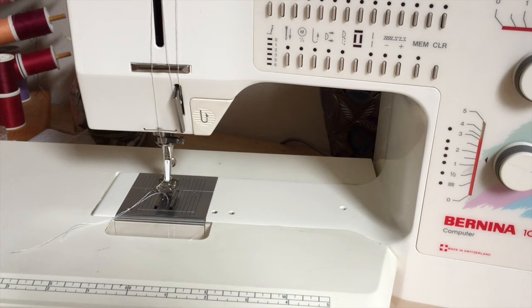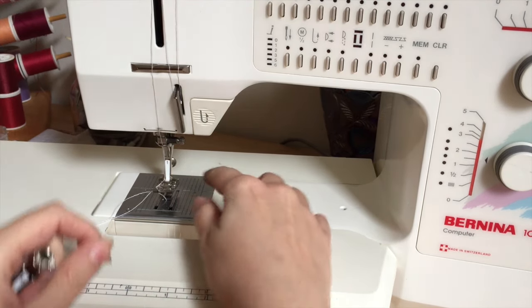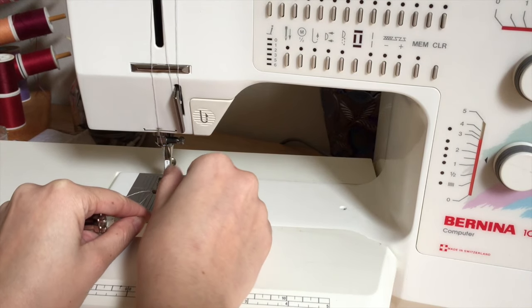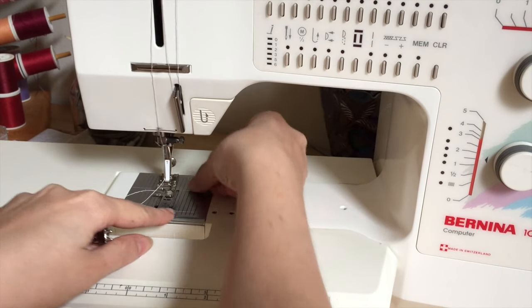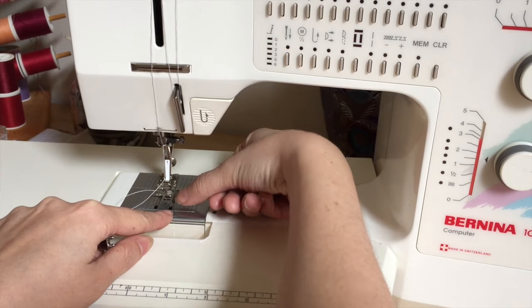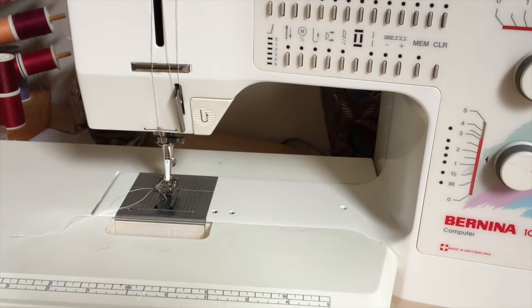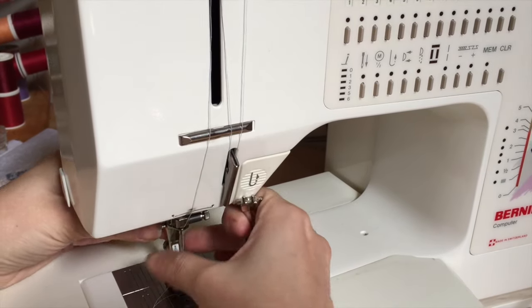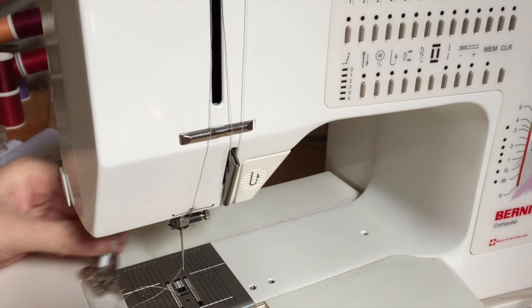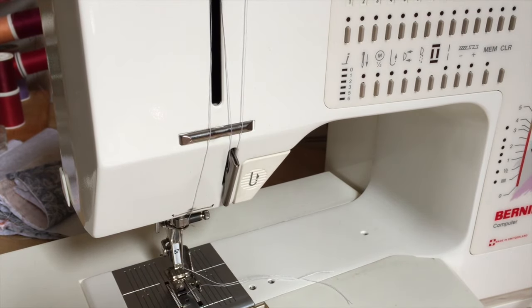The first thing we're going to do is change out the presser foot with the quarter inch seam presser foot if you have one. If not, take a piece of painter's tape and put the edge along the quarter inch seam line from where the needle drops. These are the feed dogs of your machine — they move your fabric forward. To change the presser foot, there's a little latch in the back; move that up, pull it out, insert the new presser foot up in there, and put the latch back down so it's secure. That's it.